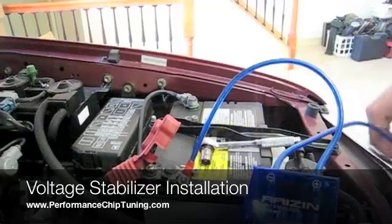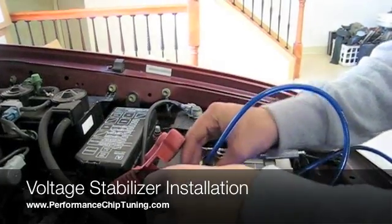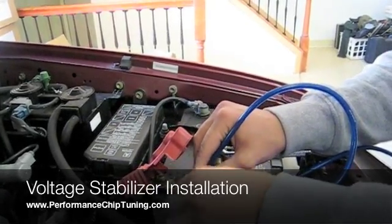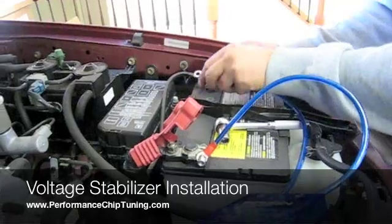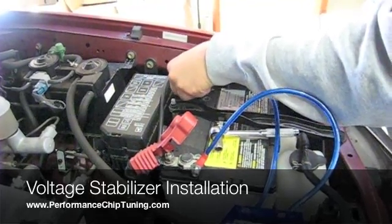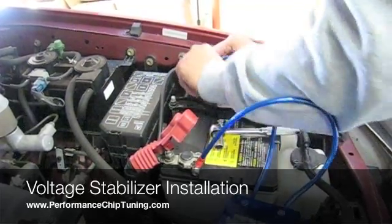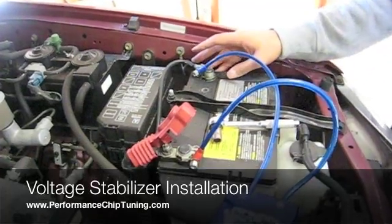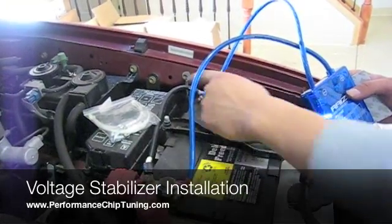So now what we are going to do is we will go ahead and install on the positive terminal first and then we will also do the negative terminal as well. Now that we have the Voltage Stabilizer installed positive on the positive and negative on the negative terminals, we can actually just mount this Stabilizer anywhere on the firewall.